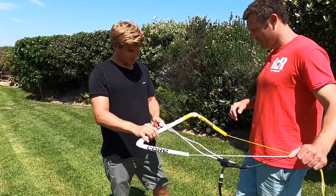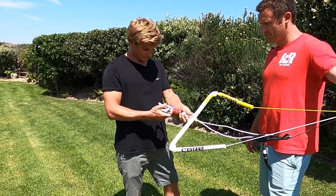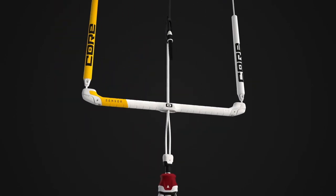The Core bar has two lines going through the middle — they're separated, and then combined with a ceramic bearing, you will never have twisted lines. Front line, no twists — just auto-untwist. Awesome.